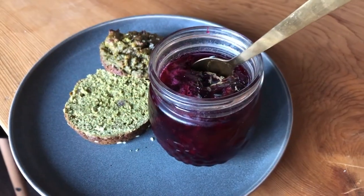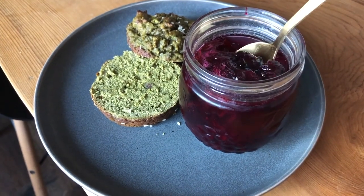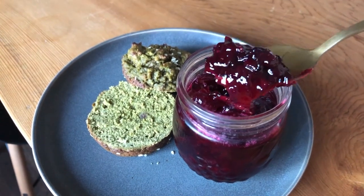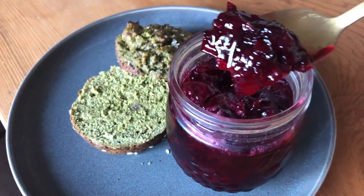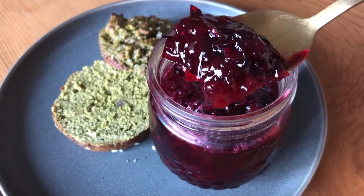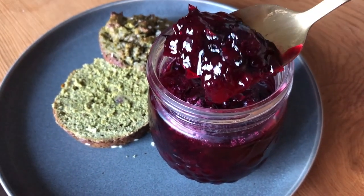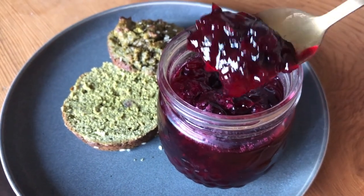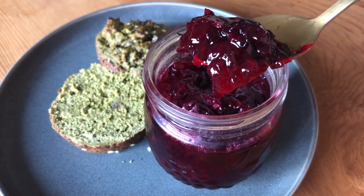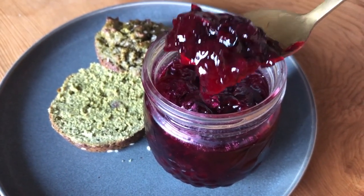So here's our jam after chilling in the fridge, and we actually end up with a pretty firm set here. So I'm not sure that that extra third cup of sugar was necessary. Maybe stick with a one-to-one ratio of sugar to liquid pectin, depending on how thick you like it. But yeah, it's pretty good. I'm going to put it on my matcha avocado muffins and have a lovely breakfast this morning.